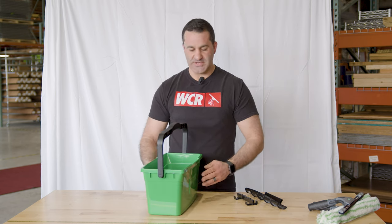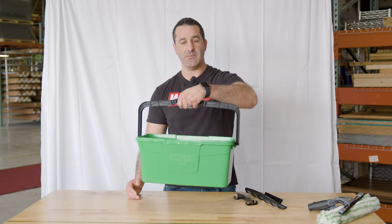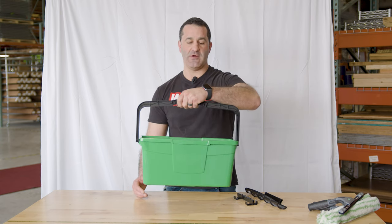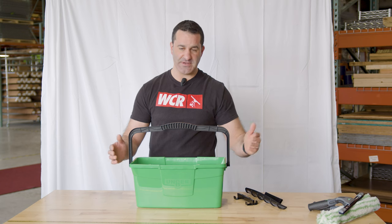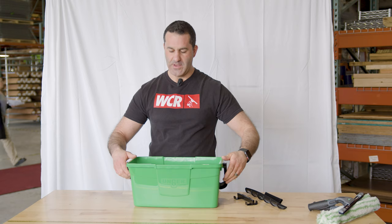Solid construction — exactly what you'd expect from Unger. It has a really nice feel to it. Same large ergonomic handle, very comfortable to carry. The handle will stay up on its own or you can set it down either way.